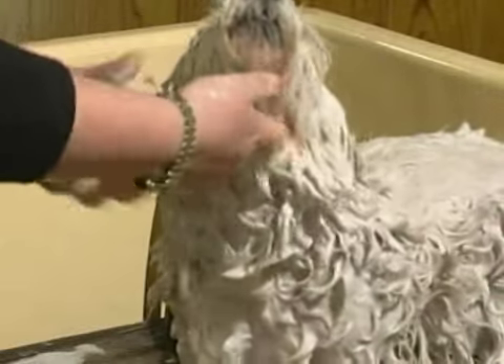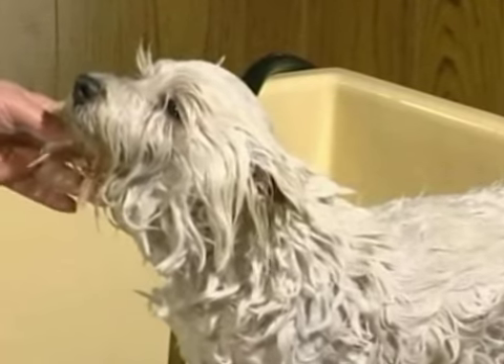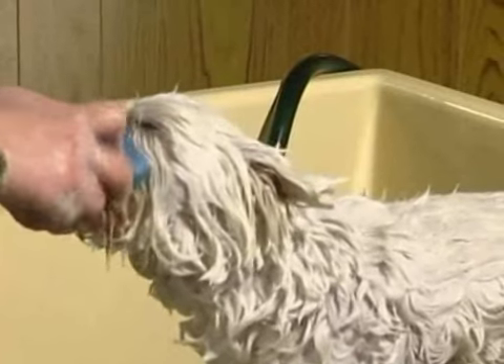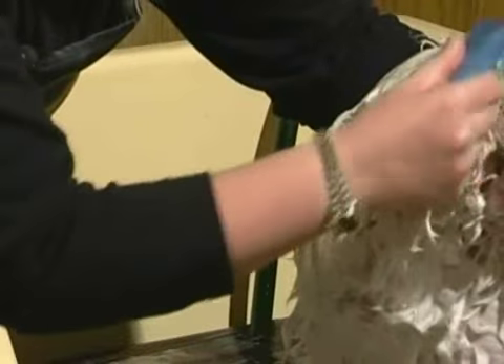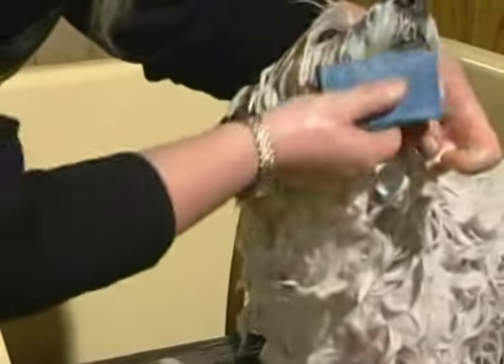For staining around the mouth and the eyes, we can also use this specific bar of soap, which is designed for whitening and can be used every day. Gently rubbed into the coat around the eyes.